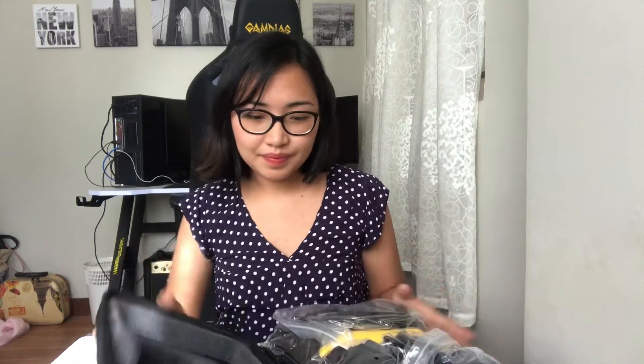I could say na maganda yung quality ng bag. Madami siya guys — isa-isahin natin.